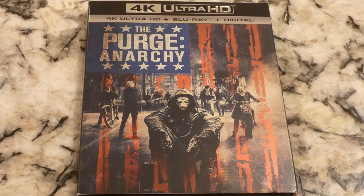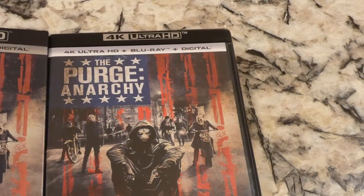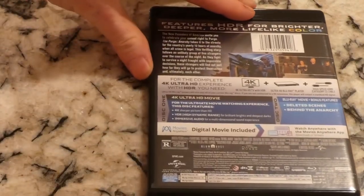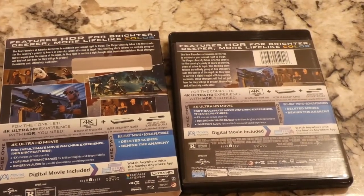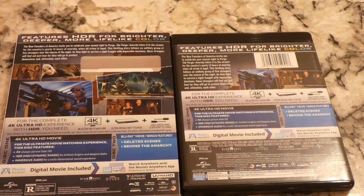I paid nine dollars for this. Nine bucks — got a slip cover, we love to have the slip covers. The front is pretty much identical to the regular case. The back is a little different — I might have to zoom out a little so you can see it in its entirety.